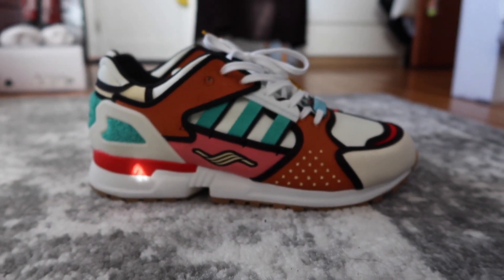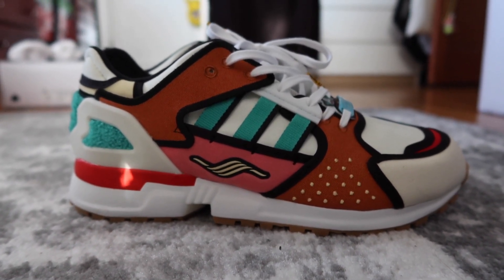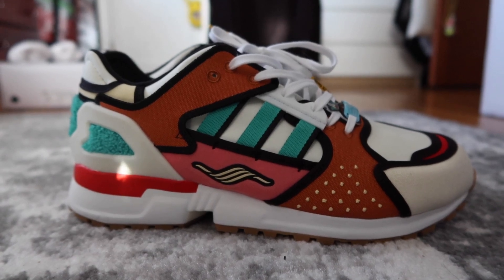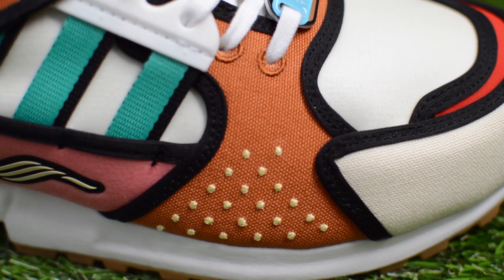For starters, this shoe looks super cartoon-like, and it's because of the black lining throughout, segmenting each part of the sneaker. There are a few brown canvas overlays that resemble sesame seed buns that you'd find on a hamburger.